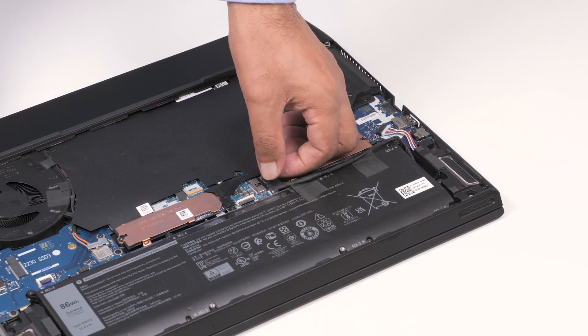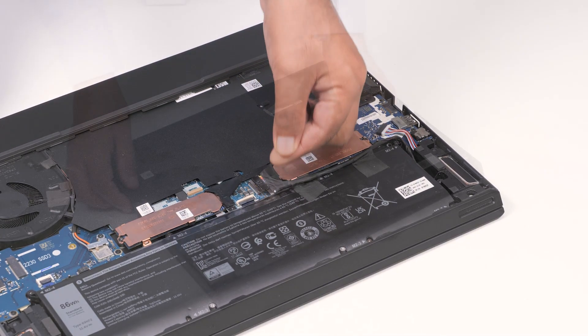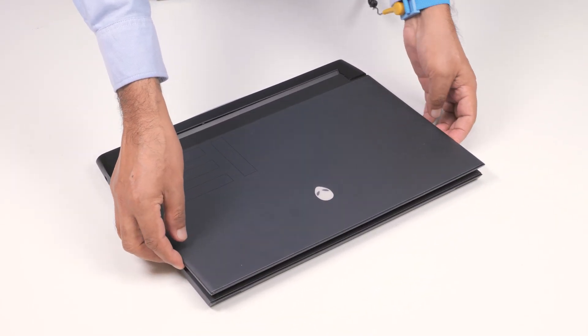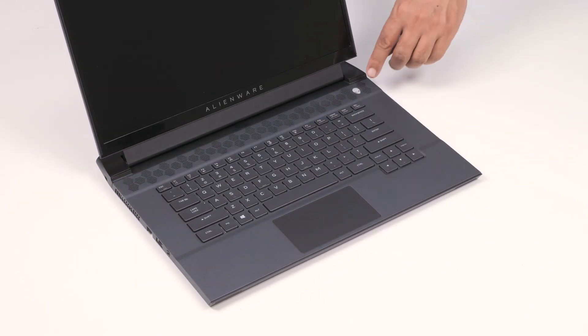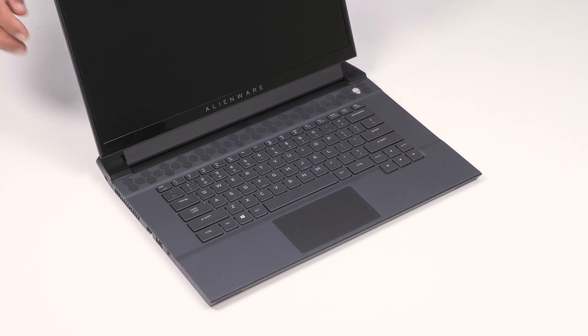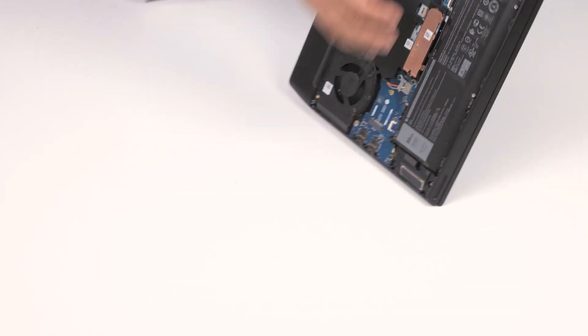Disconnect the battery cable connector from the system board. Turn the computer over and open the display. Press and hold the power button for 15 seconds to ground the computer and drain the fleet power. After draining the fleet power, close the display and turn the computer over.